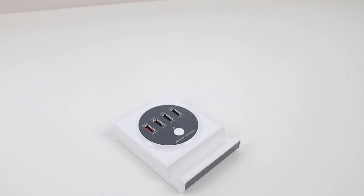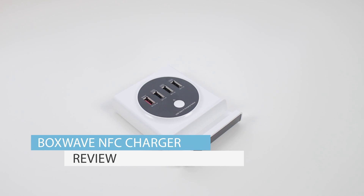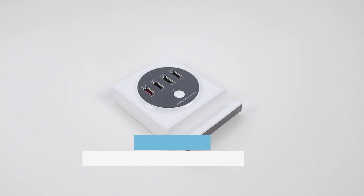Hey guys, it's Chris here, and today I'm going to give you my full review of the BoxWave NFC charger. So without any further ado, let's go ahead and get straight into it.